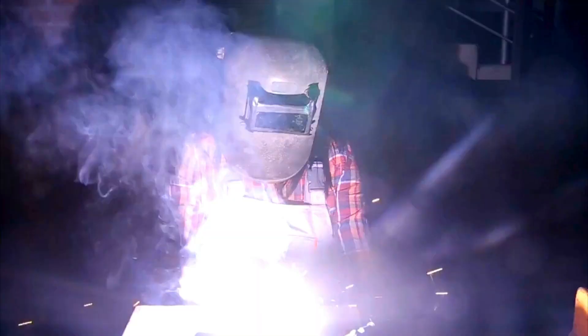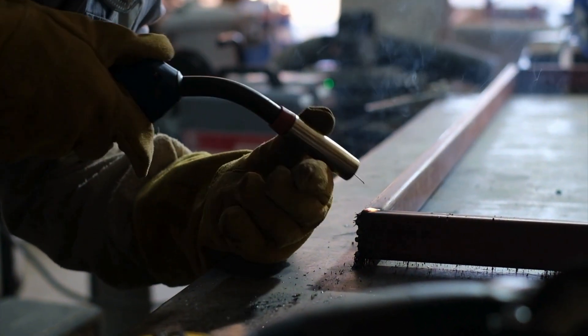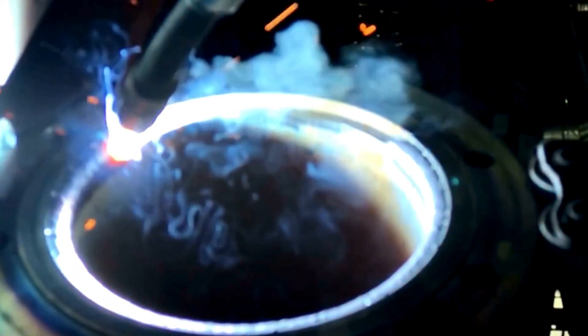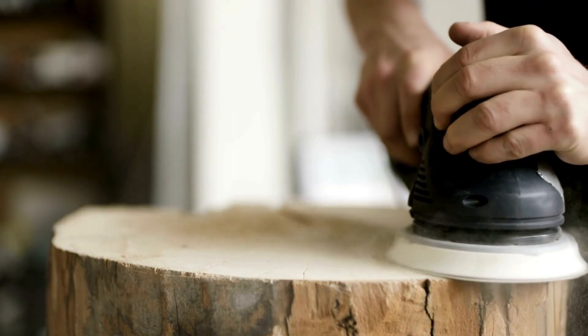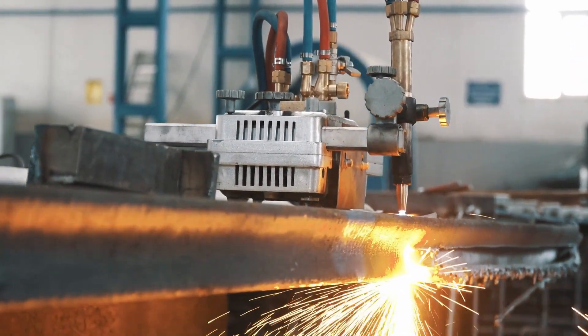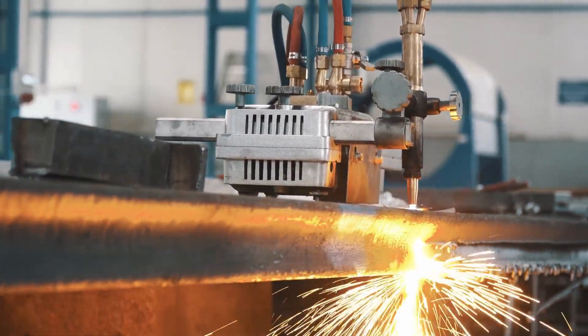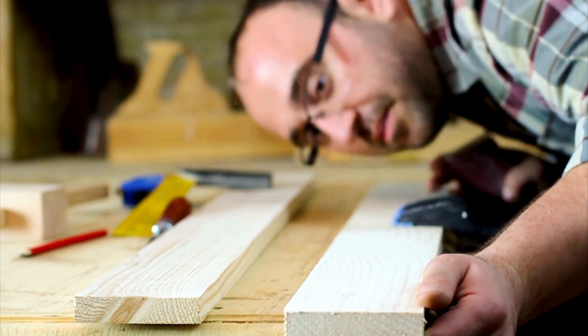If you've ever walked into a workshop or seen footage of a welder at work, you've probably noticed something dramatic: a shower of bright flying sparks whenever metal is being ground or cut. It looks intense, almost like fireworks in a factory. But have you ever wondered why the same thing doesn't happen when someone grinds or sands a piece of wood? That contrast between the spark-filled chaos of metalwork and the quiet dustiness of woodworking actually reveals some fascinating truths about physics, chemistry, and material science.